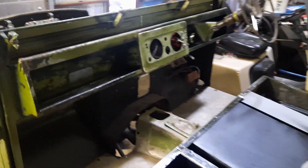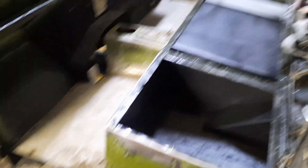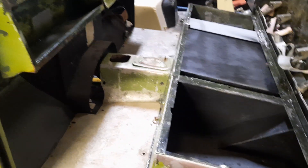That's what she looks like in the middle — no real dash, just a couple of switches. Battery box is there under the seat box, and the seat box is loosely bolted in at the minute and the floor pans are just laid in.